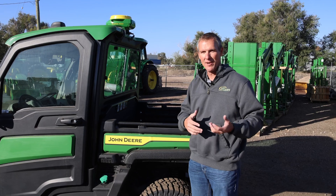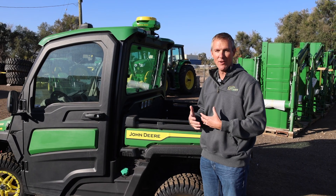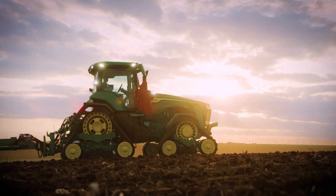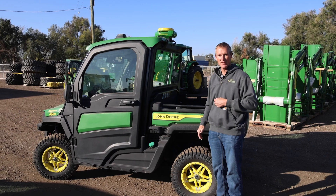Get those boundaries into the Operation Center and you'll be ready to utilize those as we get to springtime. And if you have upgraded to SFRTK or you're thinking about upgrading, this is a great way to not have to get a heavy piece of equipment out into the field. Drive the Gator around, create those high quality boundaries, and you'll be ready to go for the next growing season.